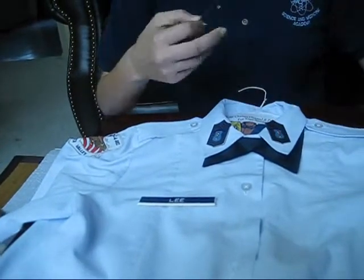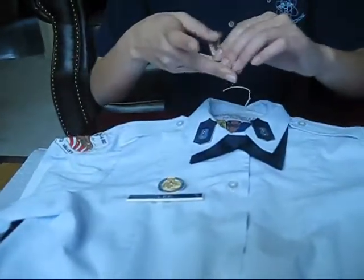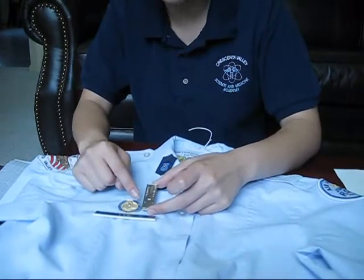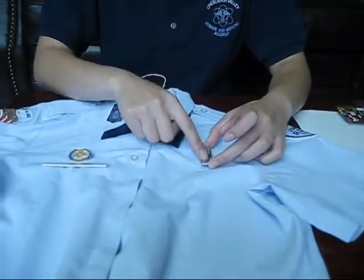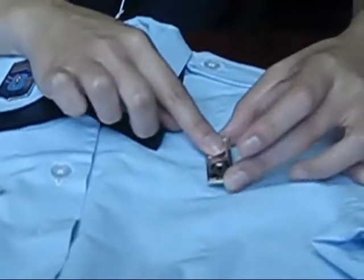Now let's talk about your rocket badge. This is called your rocket badge, which you will earn depending on if you meet the requirements for the rocket field trip or whatever. This rocket badge goes on the left side of your shirt, but it's the same idea — basically match it up with the bottom of the Kiriok badge, or it's also half an inch above the name tag. You slide it over and it will be centered, and this badge will be perpendicular to the ground.